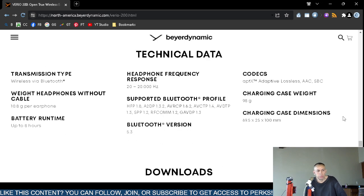Below that there's technical information: Bluetooth 5.3 support, frequency response of 20 to 20,000 Hz, codec and driver information that most people don't care about, and a weight of 10.8 grams. It supports various Bluetooth profiles shown on screen. The charging case weighs 98 grams, and per full charge you get eight hours.